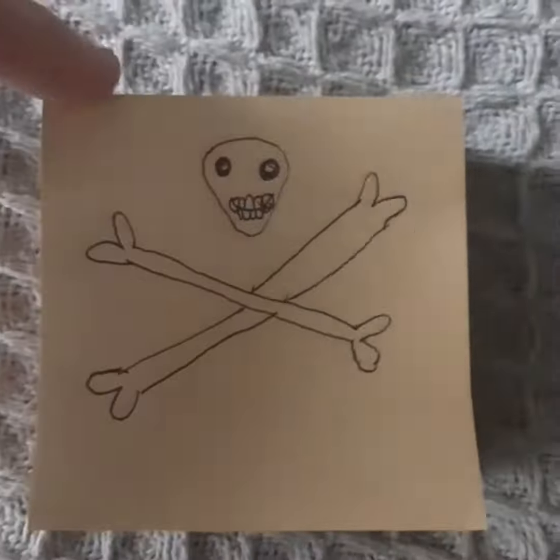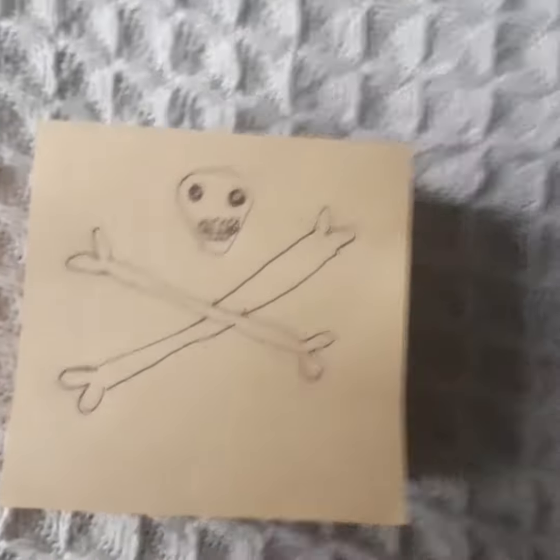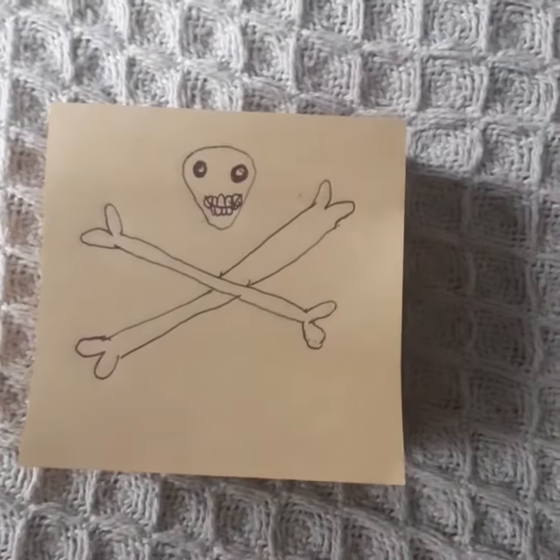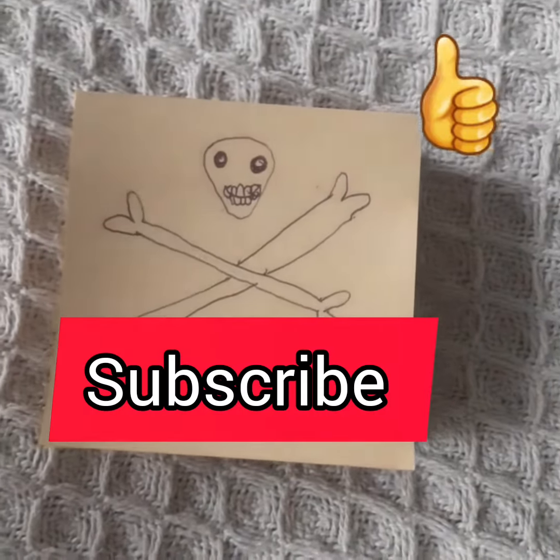And you're done. I didn't do too perfect, but that's the best I can do. Thanks for watching this video. And if you liked this video, please like and subscribe and stay tuned for more videos. Talk to you soon. Bye.